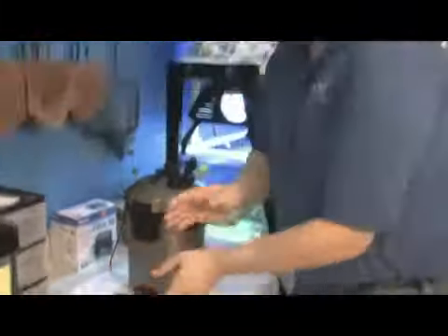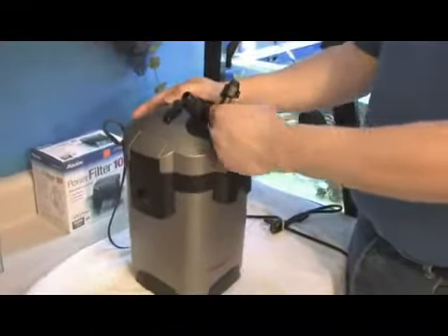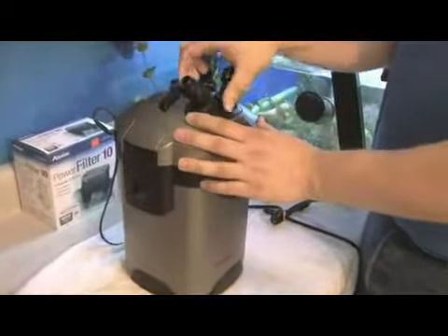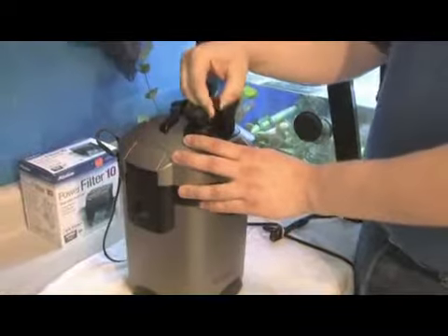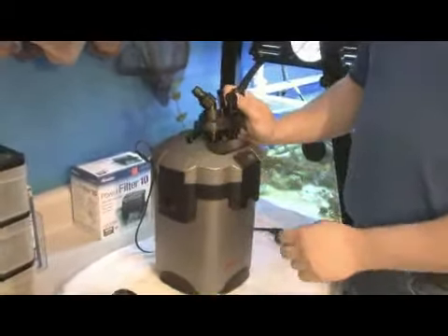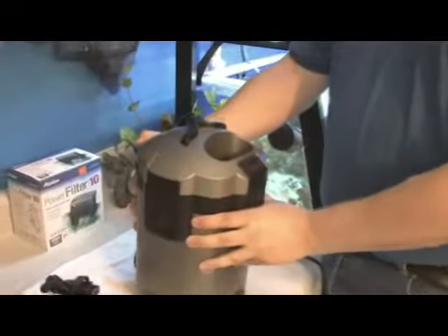On canister filters, they are sealed units, so water actually flows out of the tank into hoses that go into the canisters. They almost all have ball valves where you can shut off the water flow. You can then remove the ball valve and leave all the plumbing in place, and take the filter itself to the sink to clean it.